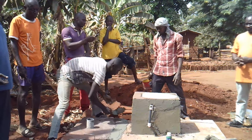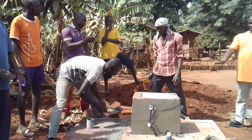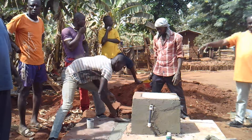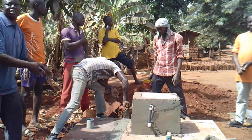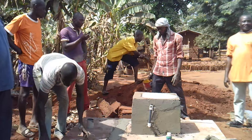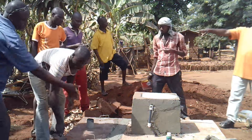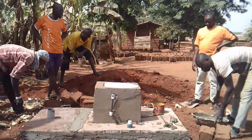Once the access panel is secured, we will put cement on the edges to seal the access panel to the digester walls. We will also seal the user interface slab to the digester walls. Just make sure that the cement on the access panel is thin enough that later it can be broken to remove the access panel to harvest the compost in two or three years.